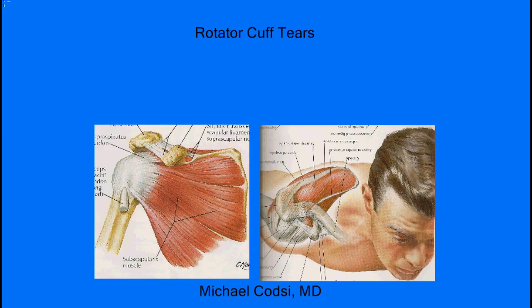Hello, I'm Dr. Michael Kotze and I'm an orthopedic surgeon here at Evergreen Hospital in Kirkland, Washington, and I want to talk to you about rotator cuff tears.